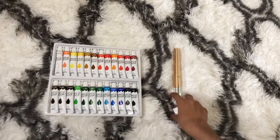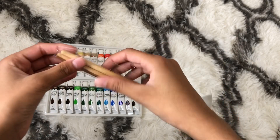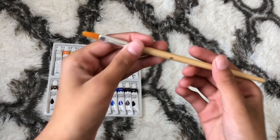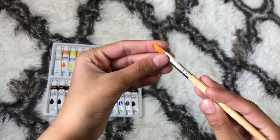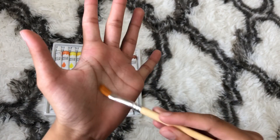This is the paint — I can already tell they're going to be really good, and there are 24 of them, which is a lot. These are the three brushes it comes with. I'm not sure what the numbers on them mean, but this one is number six. If you're an artist or you've used paint before, comment down below what these numbers mean.